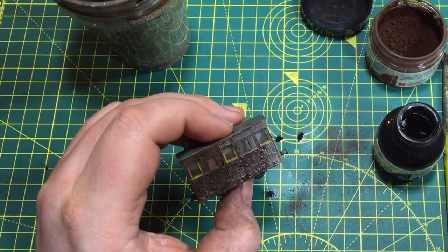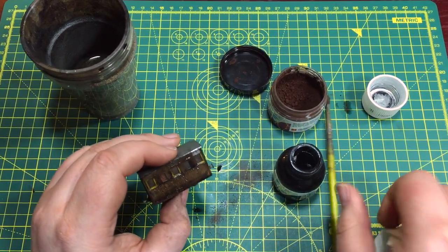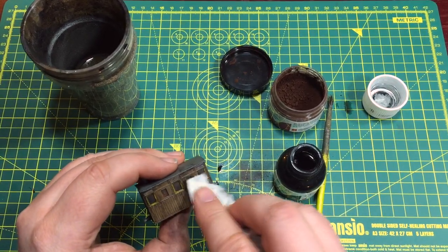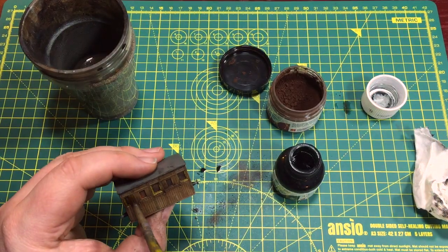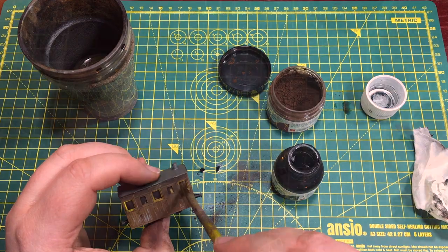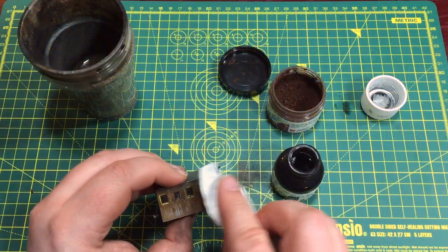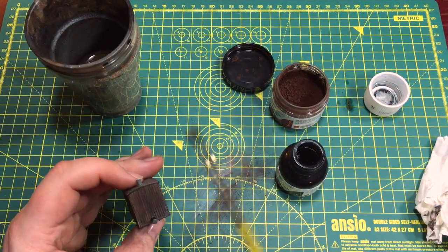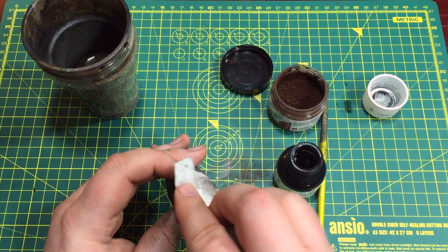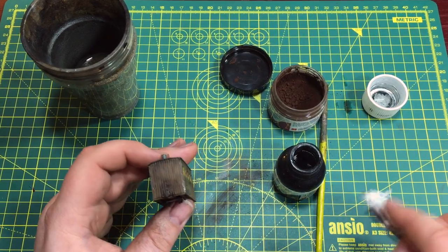I'm going to leave some of the dirt around the coupling, just agitating some of that wash and then dabbing a lot of that away. The sides of the coach would tend to be a lot cleaner. I also want to clean up those windows — don't want deposits on them — so just use a little bit of that cleaning fluid to clean them off. Dab it clean. Again agitate that wash, then pull some of that down. Leave some of the muck around the coupling but not too much. Always downward strokes.